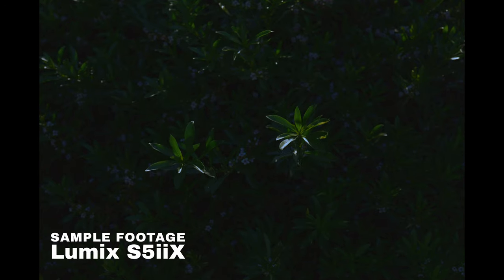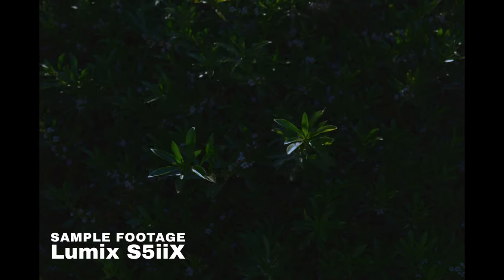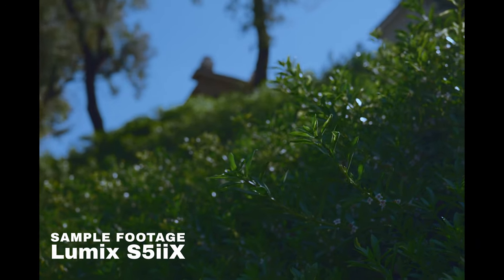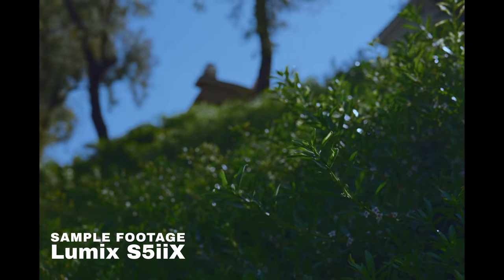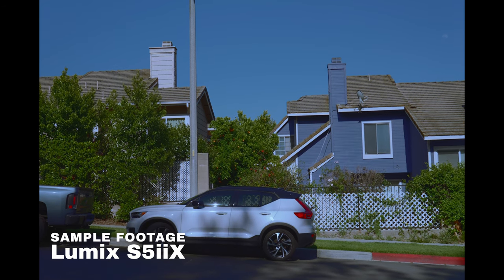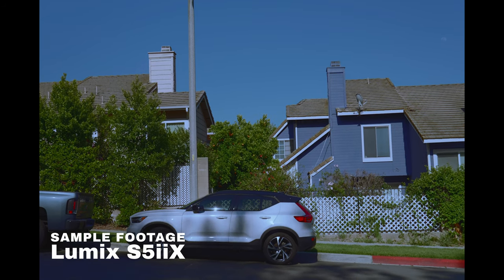Particularly in daylight — it simply didn't have the bit depth or the dynamic range to do so. So I thought this would be a good test to go out and shoot pretty much in direct sunlight, somewhat past midday but still with a really strong sun.